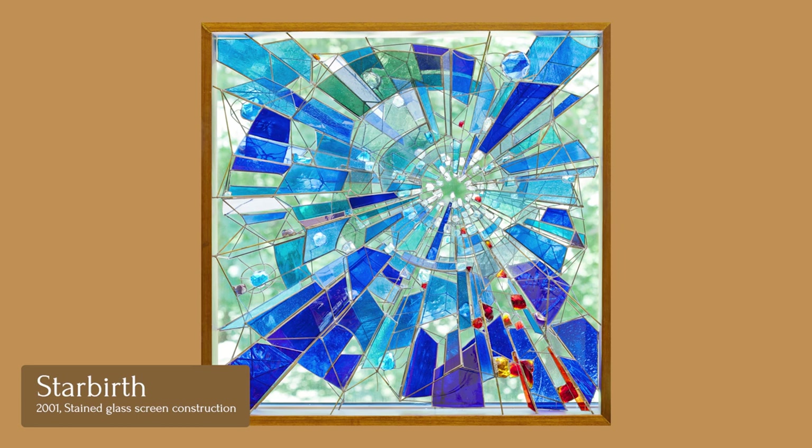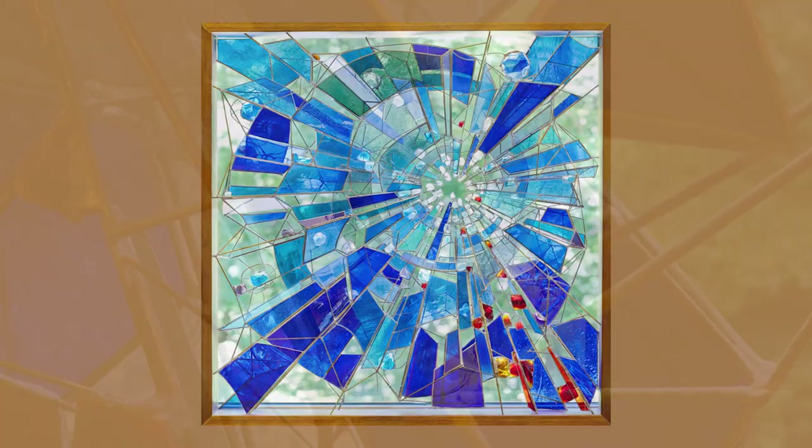I made a wooden frame and then used brass rod and made a kind of an armature to set the glass in, and in this case using large chunks of glass for the texture. In that way I was able to build compositions that were more modern and that allowed light to come into the room.